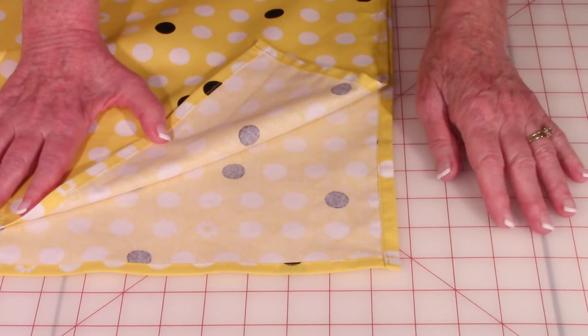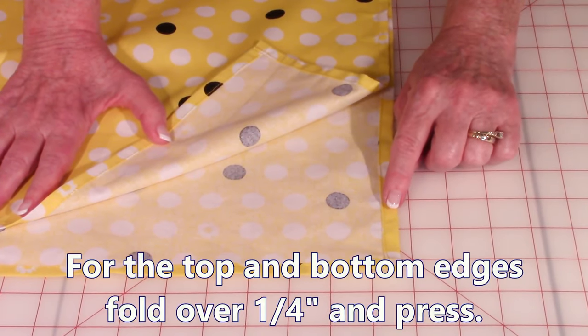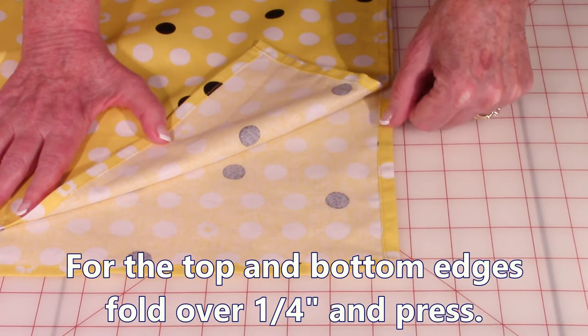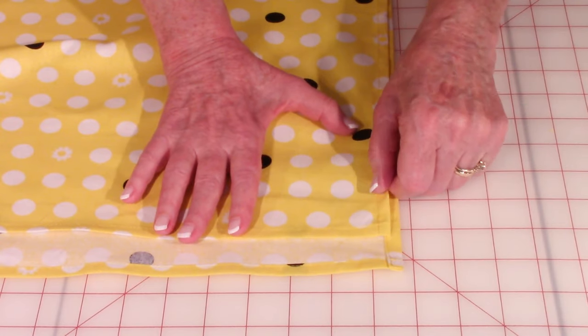You're going to repeat the previous step on your last two edges. Fold them over a quarter inch twice, press as you go, and then stitch real close to the edge. When you're done, this is what your corners will look like.